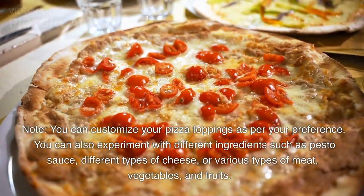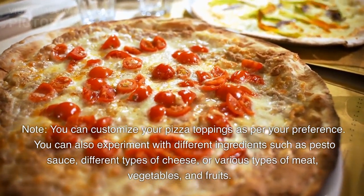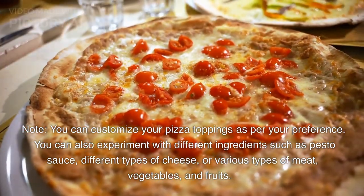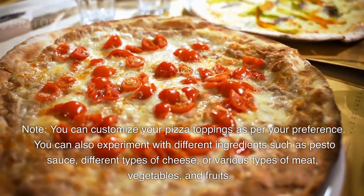Note: You can customize your pizza toppings as per your preference. You can also experiment with different ingredients such as pesto sauce, different types of cheese, or various types of meat, vegetables, and fruits.